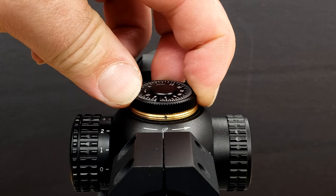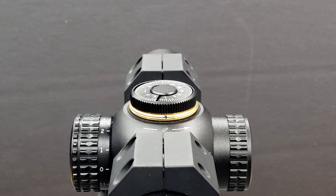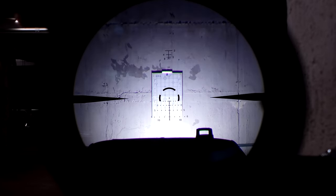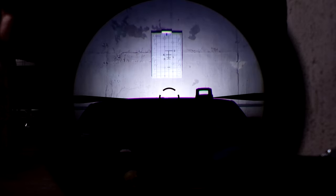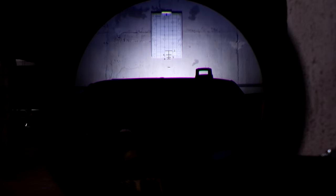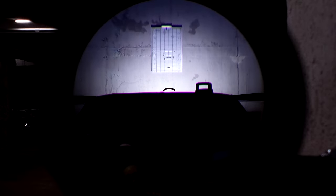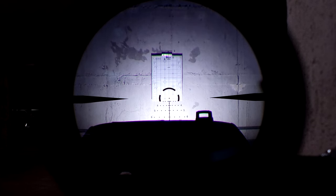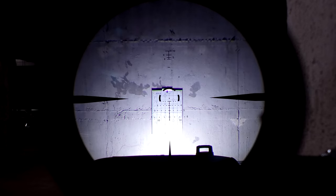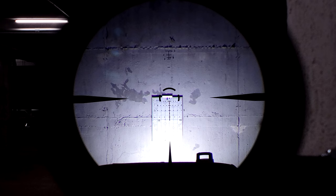The turrets are pretty trash. There's a lot of movement. Nice positive click, but they're very mushy. But let's see if they track at least. So everything seems to line up very well. You can see up there at the top, the ranging part of the reticle is lined perfectly up. At 10 mils down, there's about 36 MOA. The center dot is basically where it was at the beginning. Not half bad, all things considered.